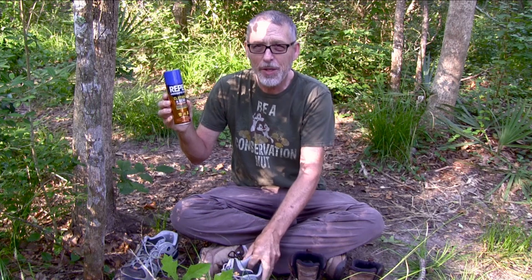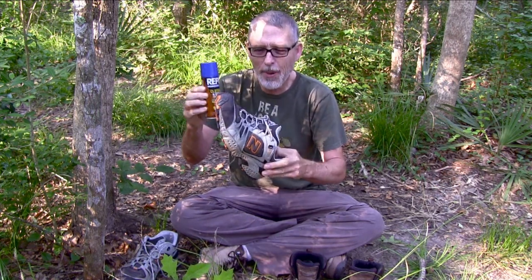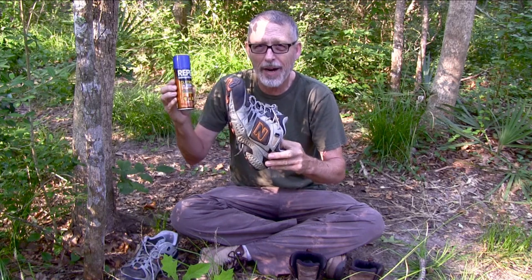But last week when I went mountain bike camping, instead of wearing my heavy boots, I wore my sneakers. And like usual, I sprayed the product on my sneakers while I was wearing them.